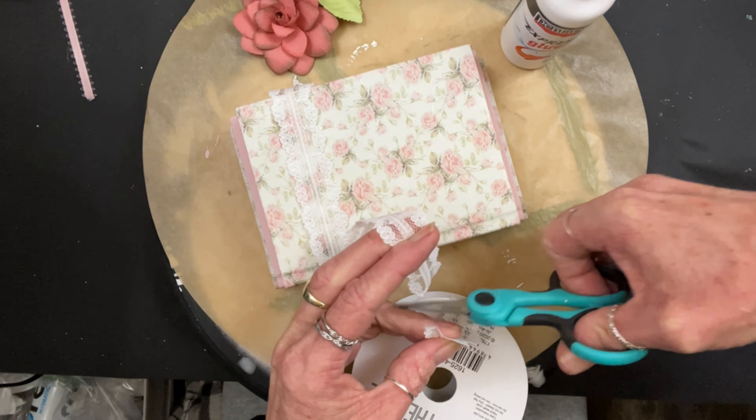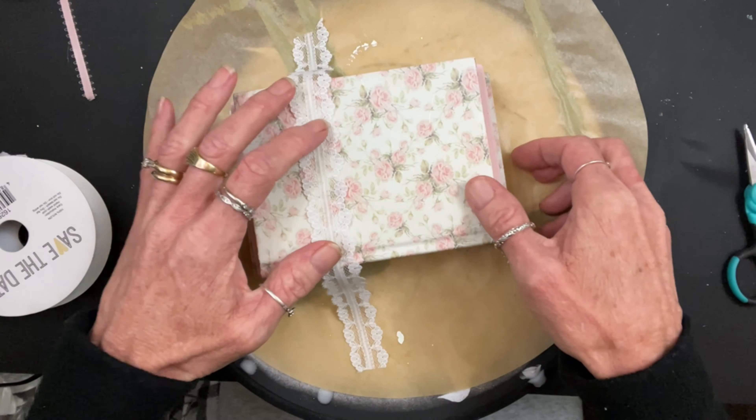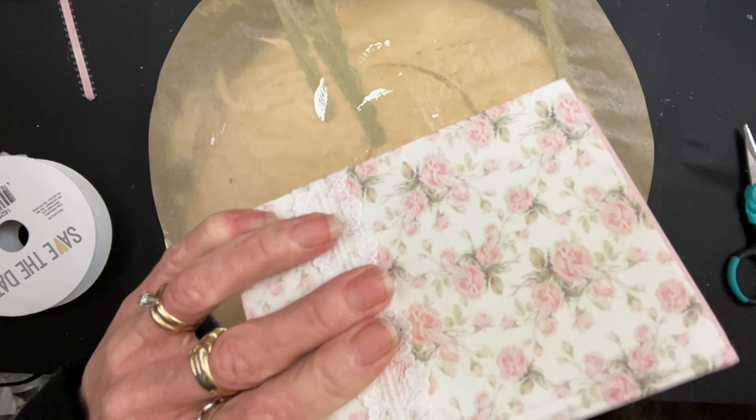I did not want to use hot glue. Like I said, if I wanted to redo this in the future it would be a lot easier — just using a little bit of express glue opposed to hot glue. Plus, I'm not a big fan of hot glue; it leaves lumps.